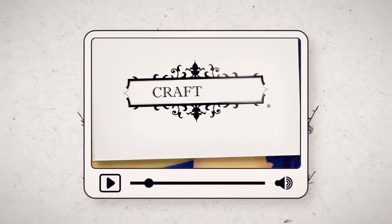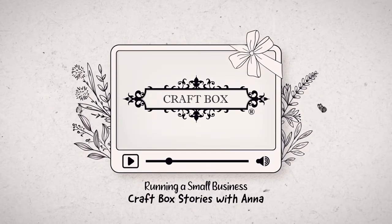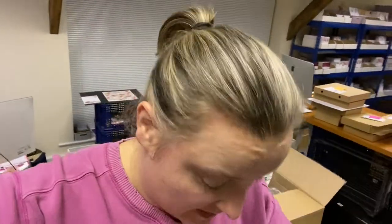Hello everybody and welcome to another vlog. I'm just a little bit flushed — I'm in the office, as you can see. It's been a manic Monday; the girls have been super busy and I've been busy working on some new exciting products which I'm going to show you in a moment. It's all very busy, which is exciting — I like it when it's busy.